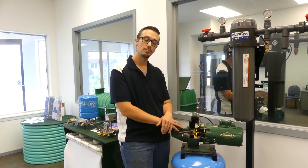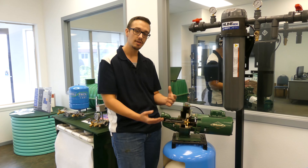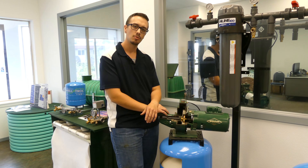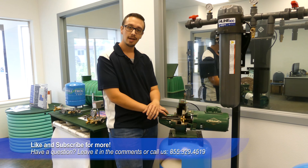We just wanted to make that quick video to recap the importance of why you need a check valve or a foot valve. We get that question quite frequently, so now you have it.